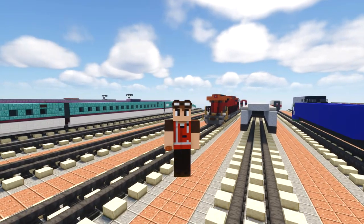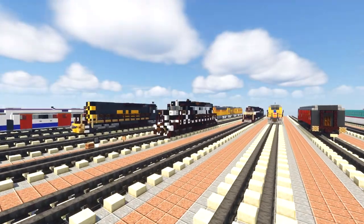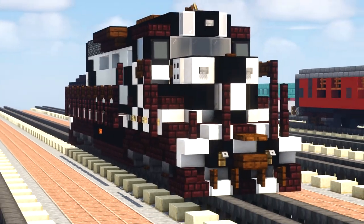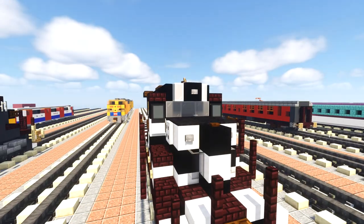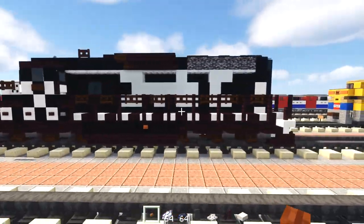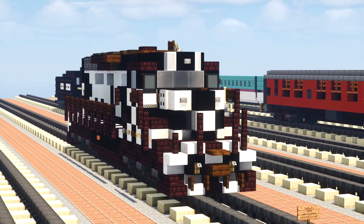Hey what's up guys, it's CrackityFox and today we're going to be building the Santa Fe EMD SD24. This is another diesel locomotive and it's the predecessor to the SD26 that I have a tutorial on before. Here is a 360 view of it in the zebra stripe color scheme. You can see the black and white stripes, and one unique thing is that it has a mono cab window in the front with no pillar in the middle. This is a commission by Zachary Plant, so thanks to him for making this video possible. Now let's get started on the build.